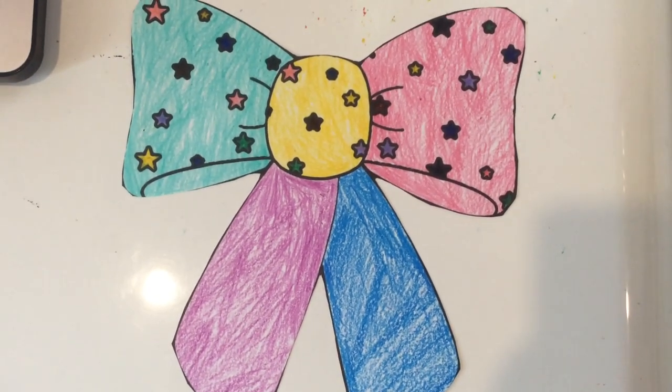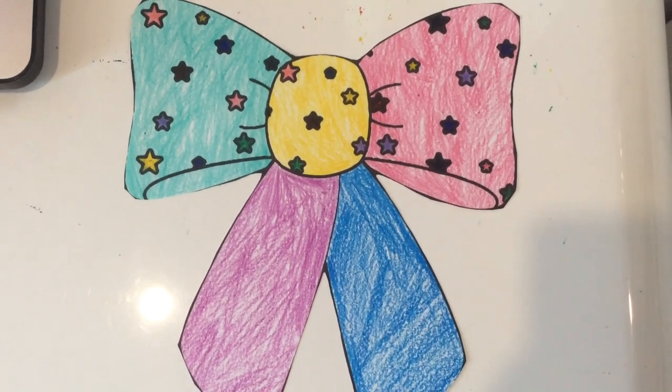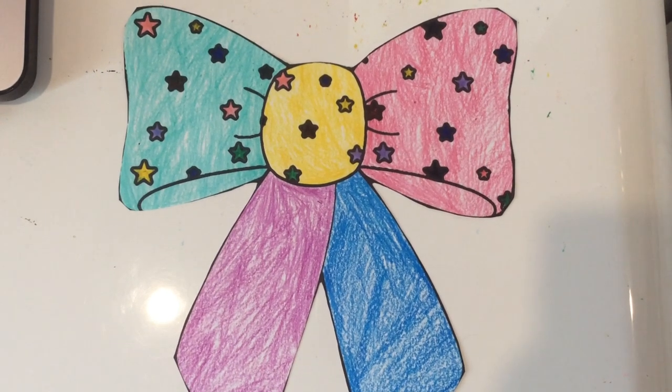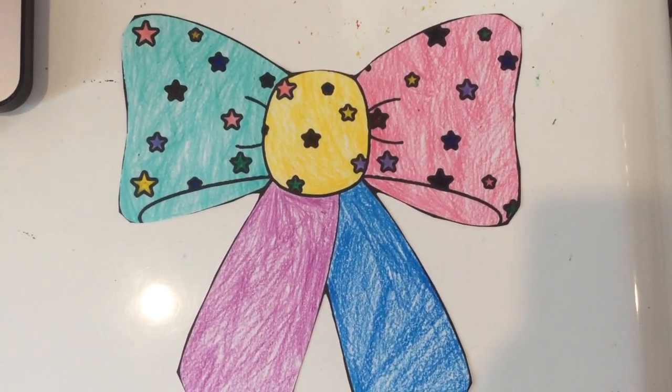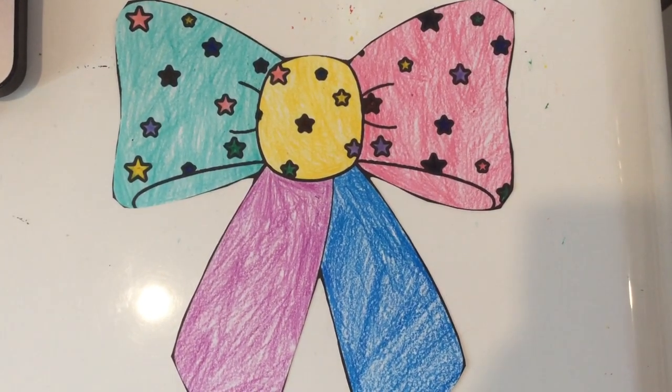This hair bow has stars on it, different colors. The middle part has pink, brown, black, yellow, purple, and green. And I colored it yellow.